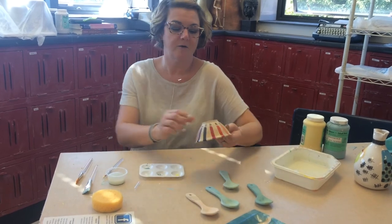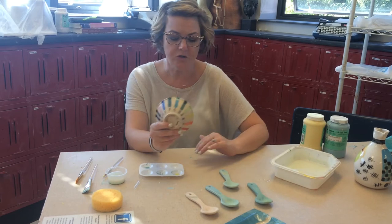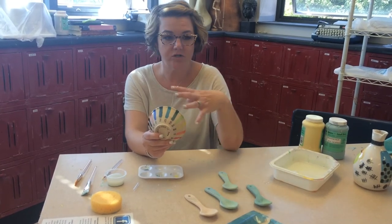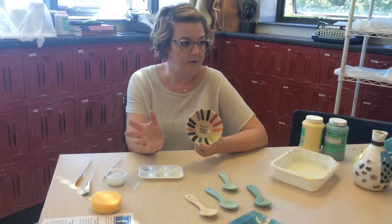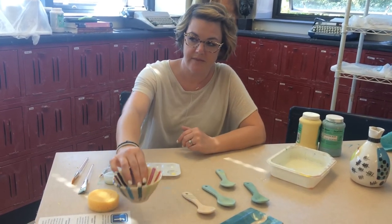Also keep in mind that our clay is this nice cream color, so you do not have to paint the background color if you don't want to. Maybe you're just going to under glaze your designs on and keep this nice cream color as your background color — that's an option too.